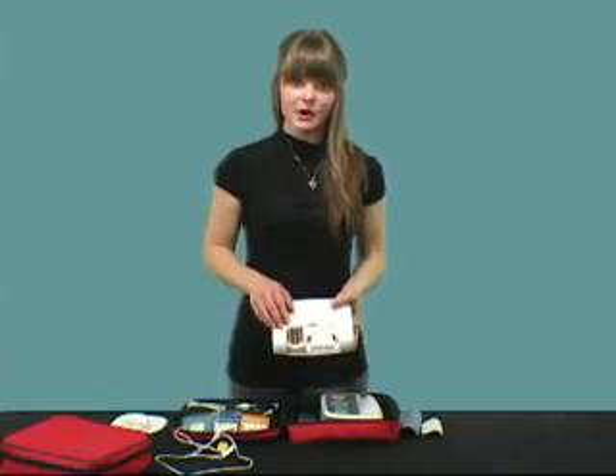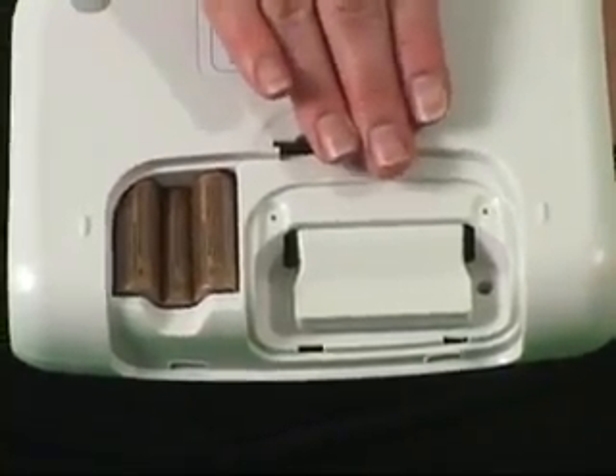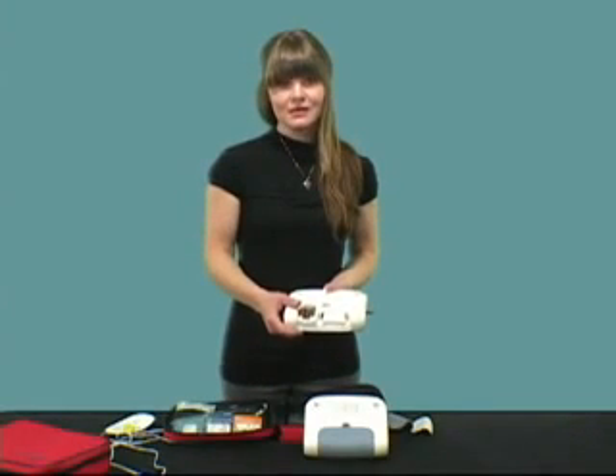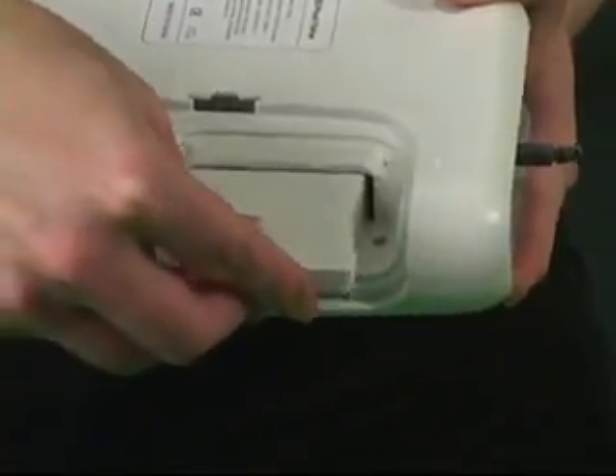On the back is a compartment for the batteries and the language scenario module. The PractiTrainer holds two different languages. Language modules come in many different language combinations. If guidelines change or you want different languages, for a nominal fee, you can purchase a language module and simply replace it in your device.